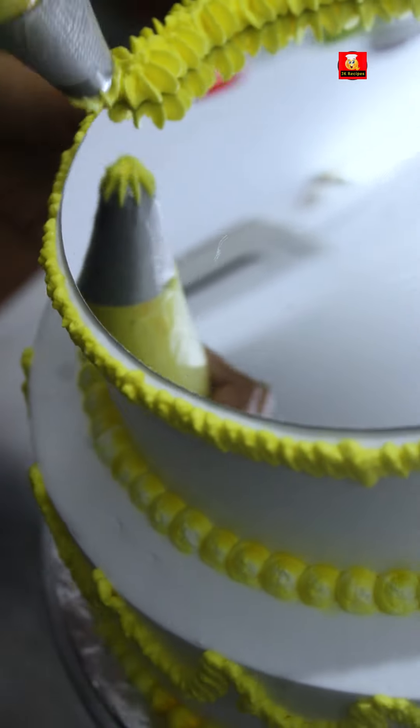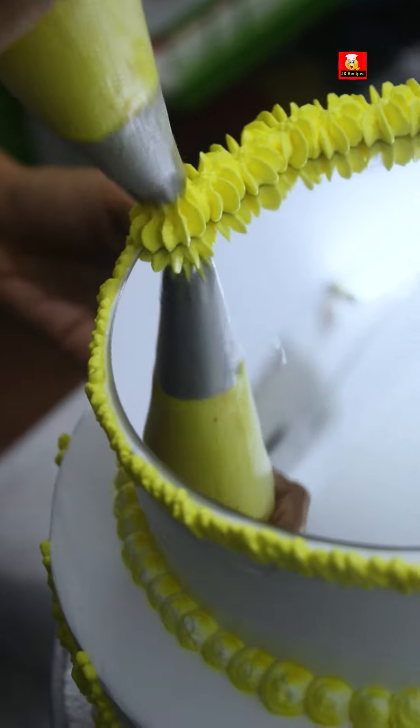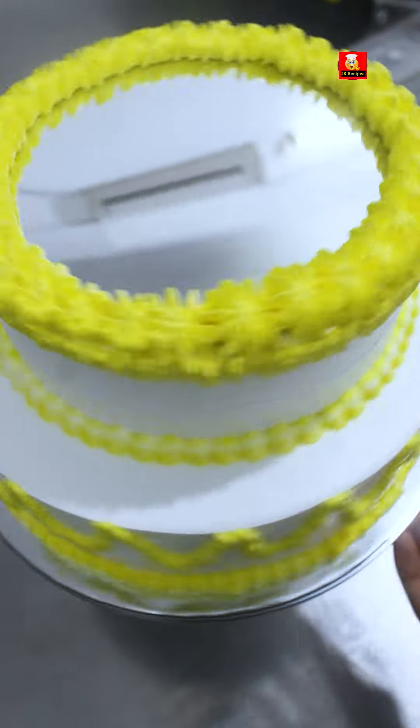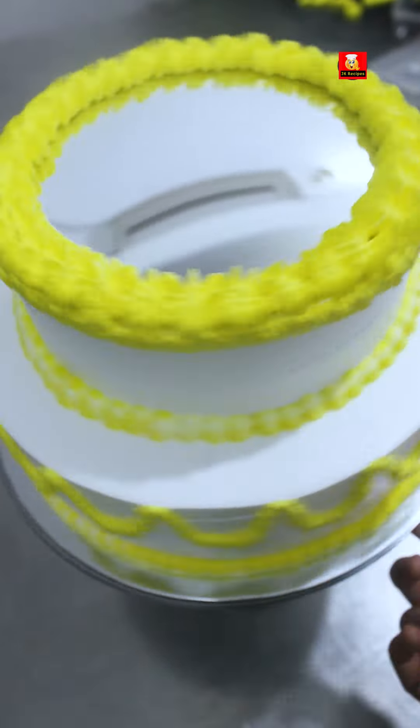You need an original mirror to place on the cake. After the final work, we place it as a selfie mirror cake. The borders will be fully closed. That is a selfie mirror cake.